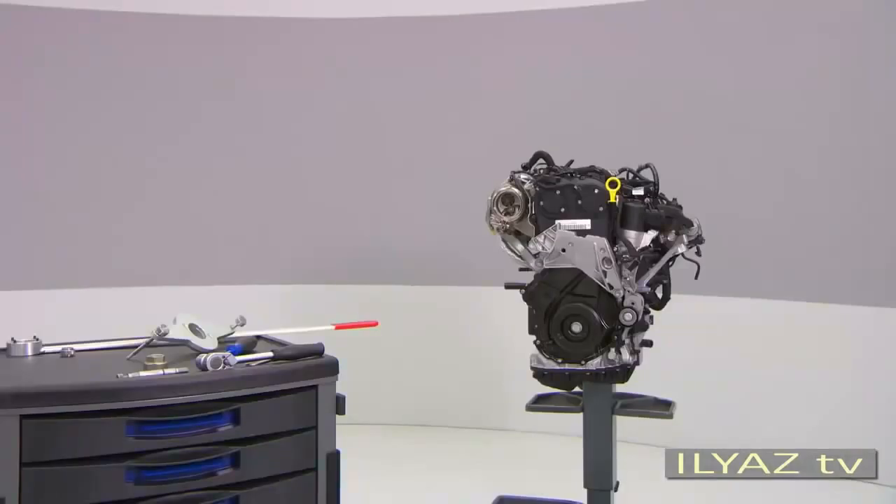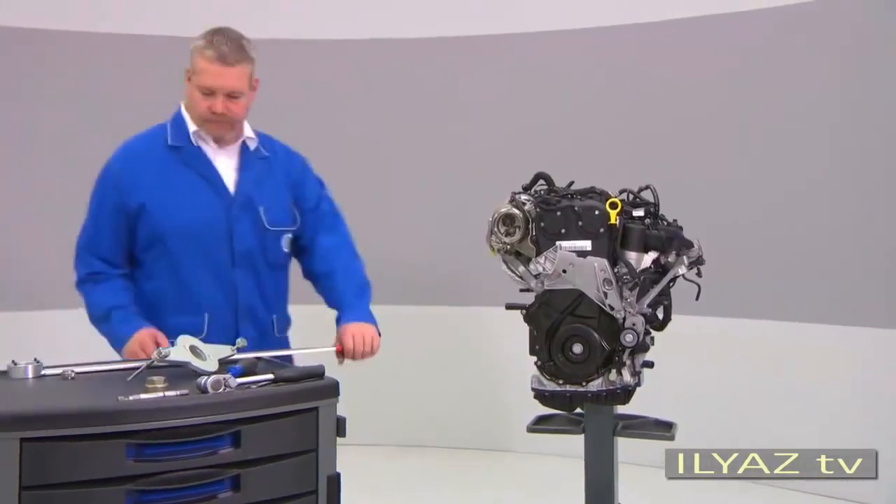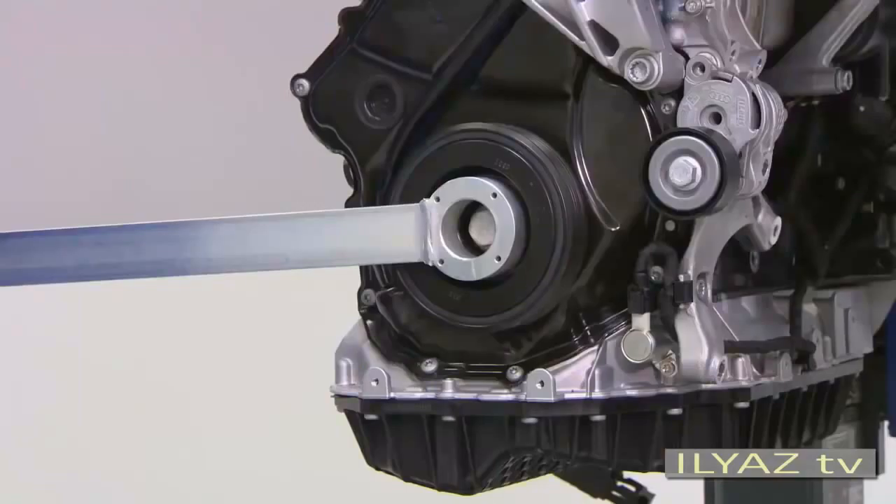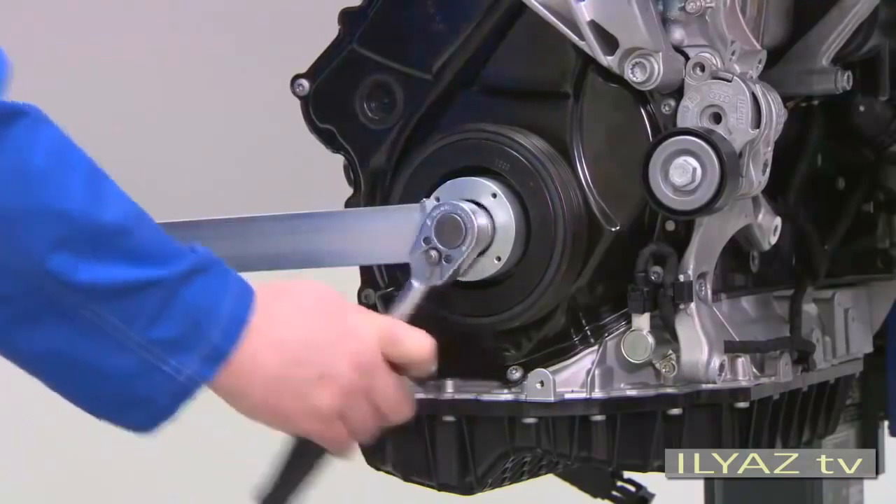When you have to remove the vibration damper, first set it in the TDC position using the T10-355 counter hold tool. Match the notch on the vibration damper with the arrow mark on the timing chain cover. It is located in the 4 o'clock position. Now loosen the screw by at most half a turn.